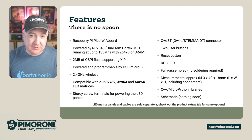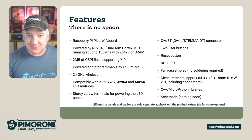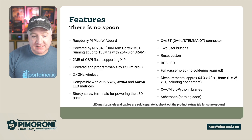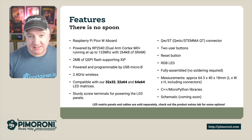It has two user-programmable buttons, A and B, a Captain Reset button which is really useful, and an onboard RGB LED which can help with debugging or just as an extra indicator. It comes fully assembled so there's absolutely no soldering required. It measures 64.3 by 40 by 18 millimeters, and it comes with C++ and MicroPython libraries. There's also a schematic coming soon.